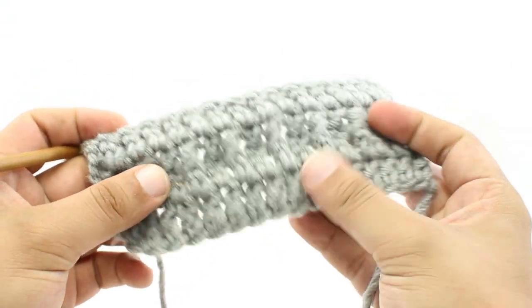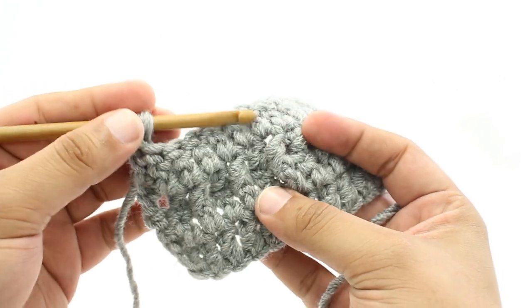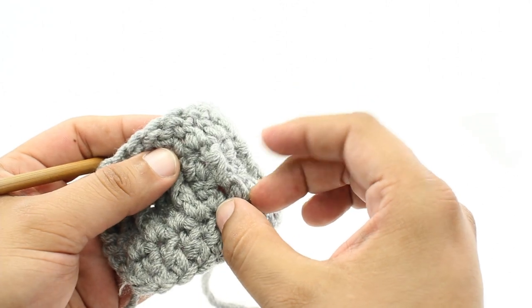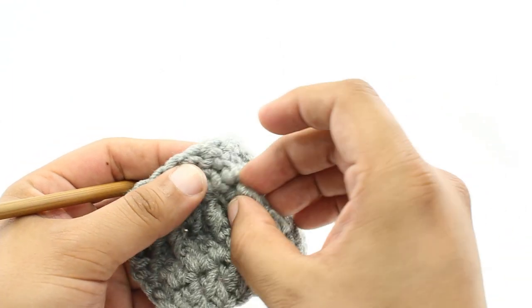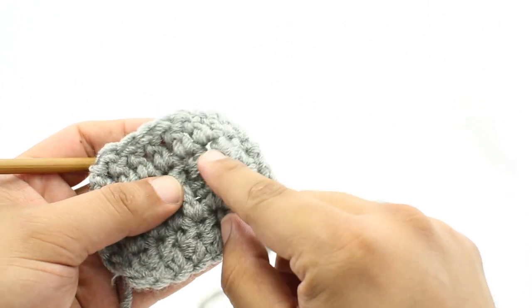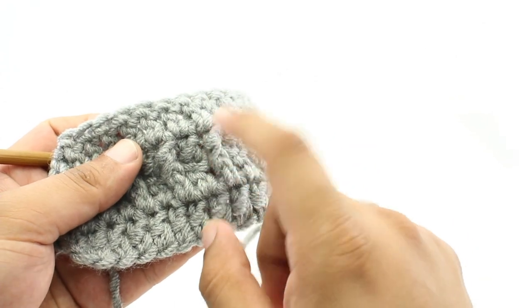Today we're going to talk about the Front Post Double Crochet. This is a method that creates some texture on the front of our fabric. We work into the row below when we're making a double crochet, and it pulls the fabric up and out. You'll see this really often used in cable stitches, ribbing, simulated stitches, and there's also a basket weave stitch that uses this to really great effect.